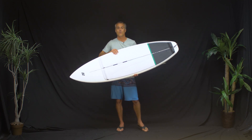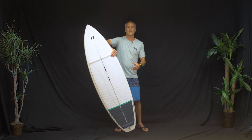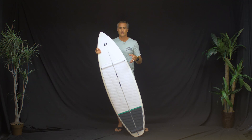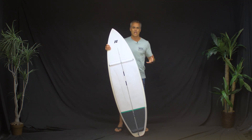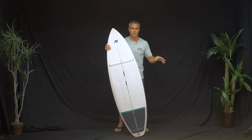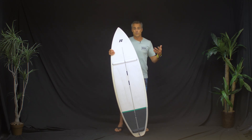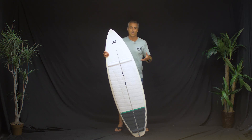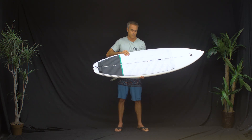The problem with most production boards until this one is that they're either super stiff and feel like a total brick, or they're super fragile and they break or snap. I hate those super stiff, bricky production boards — no flex, just bouncy and they don't ride well. I'm normally riding customs, but customs wear out over time, dent out, or go soft and mushy.